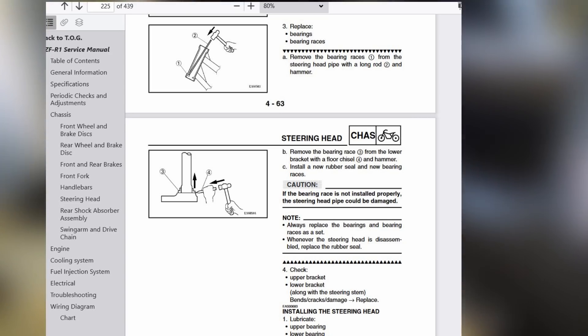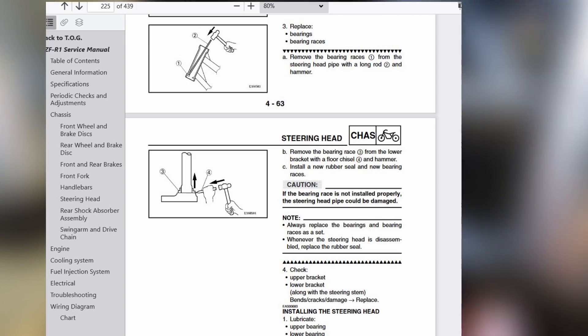I wanted to check an older Yamaha manual to see if it changed. I found a 2000 YZF-R1 manual and it says the same thing: 'Remove the bearing race from the lower bracket with a floor chisel and hammer, install a new bearing race.' So it's not new — they've seemingly been putting this in manuals for years. I'm stuck, because I usually say do what the manual says, but this one is just wrong.